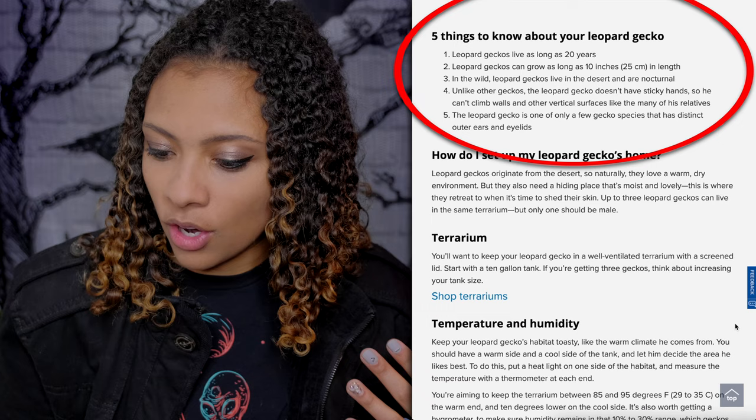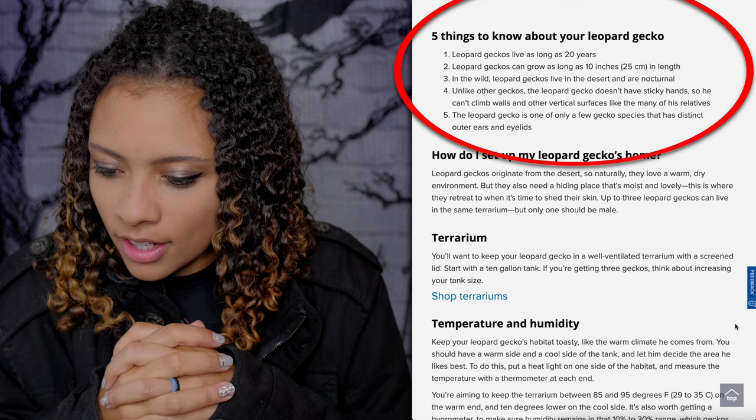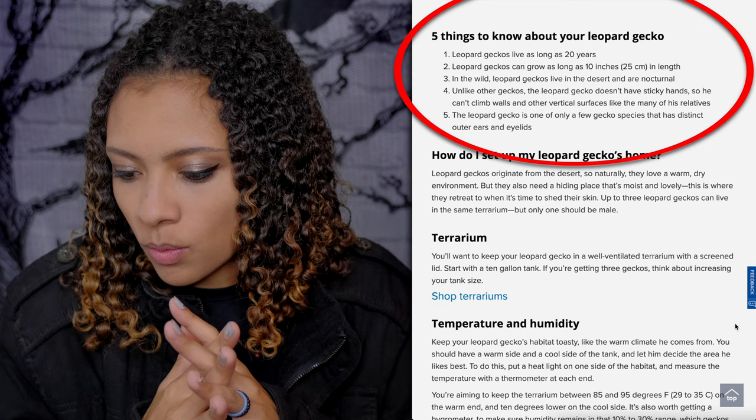Now let's look at PetSmart's care guide. Previously PetSmart's has been better than Petco's, so hopefully that still holds true because Petco's was awful. Five things to know about your Leopard Gecko: can live as long as 20 years, can grow as long as 10 inches in the wild, live in the desert, and are nocturnal. Already disappointed. Unlike other geckos, Leopard Geckos don't have sticky hands so they can't climb walls. They are also one of only a few species with distinct outer ears and eyelids.